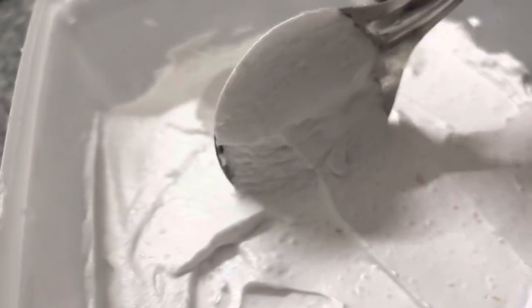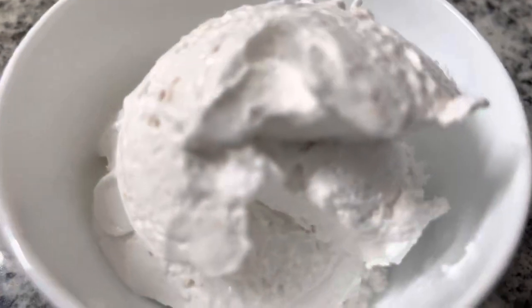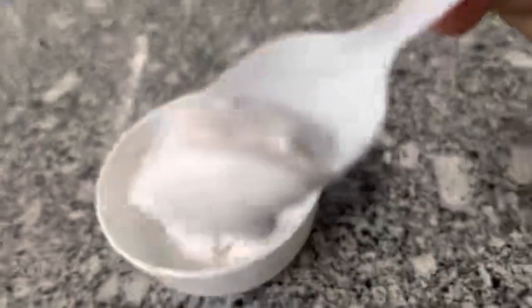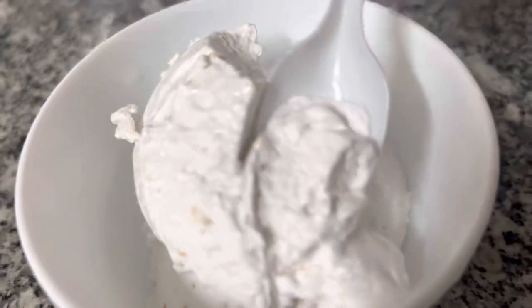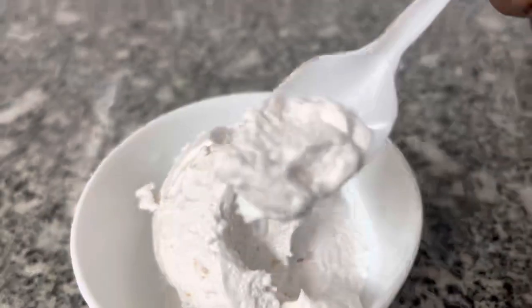Tender coconut ice cream will be ready. Everyone will be ready for this. Tender coconut ice cream will be ready for the taste. If you want to try this, please like and subscribe to our channel. Don't forget to subscribe to our channel. Assalamualaikum.